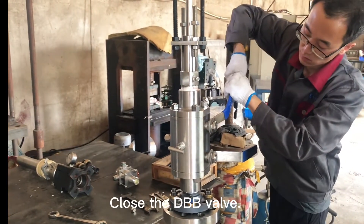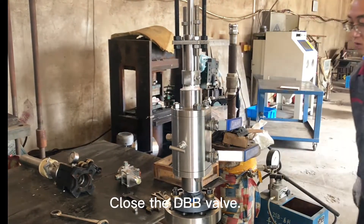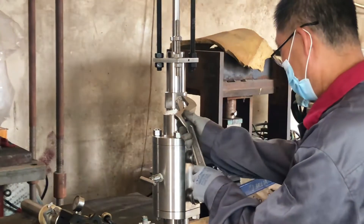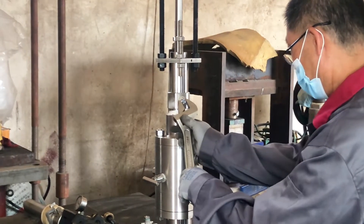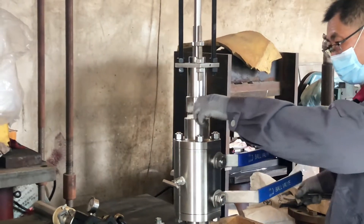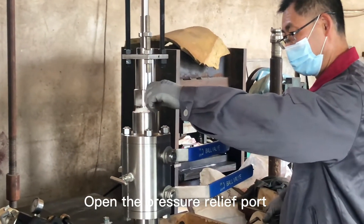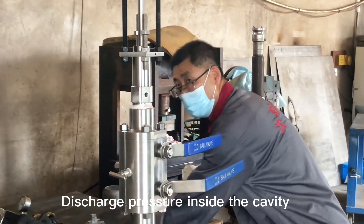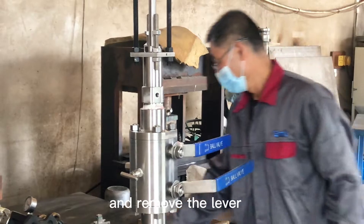Close the DBB valve. Open the pressure relief port. Discharge pressure inside the cavity.